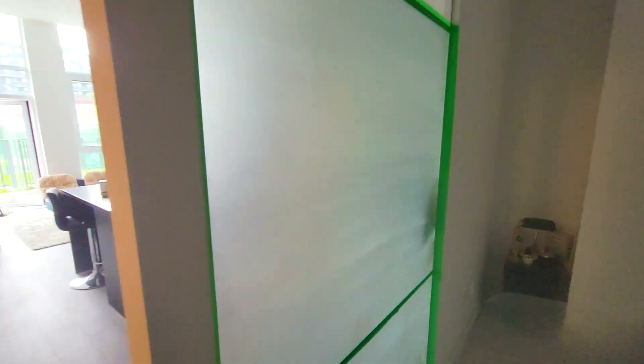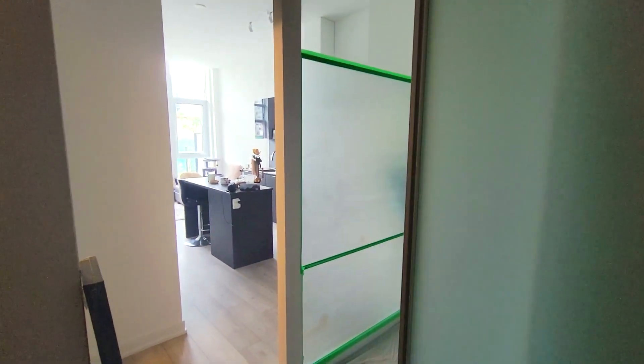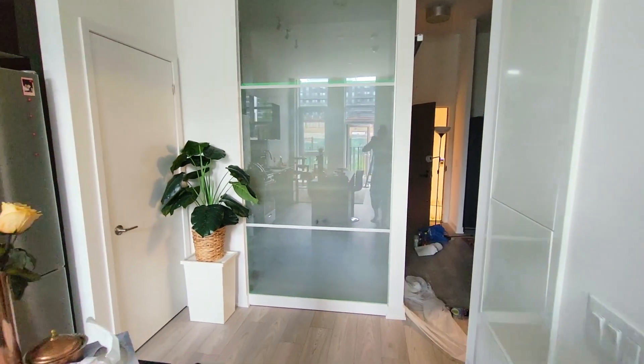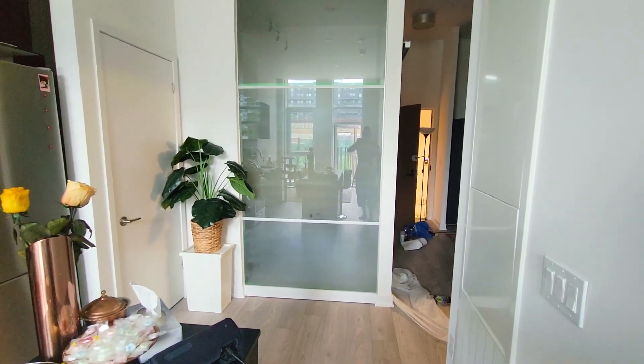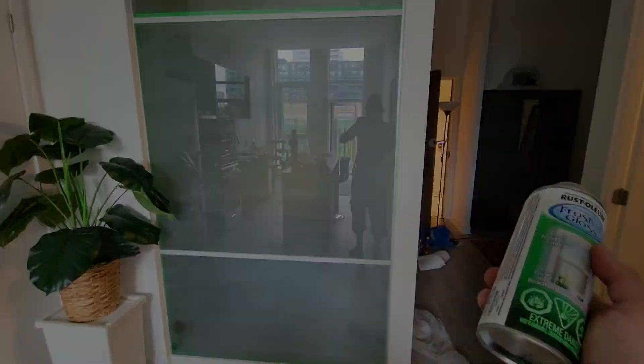And there you go — you can see what one can can accomplish. On the other side it looks like a mirror finish. I'm happy with it. That's the video, thanks so much for watching and I'll see you guys in the next one.